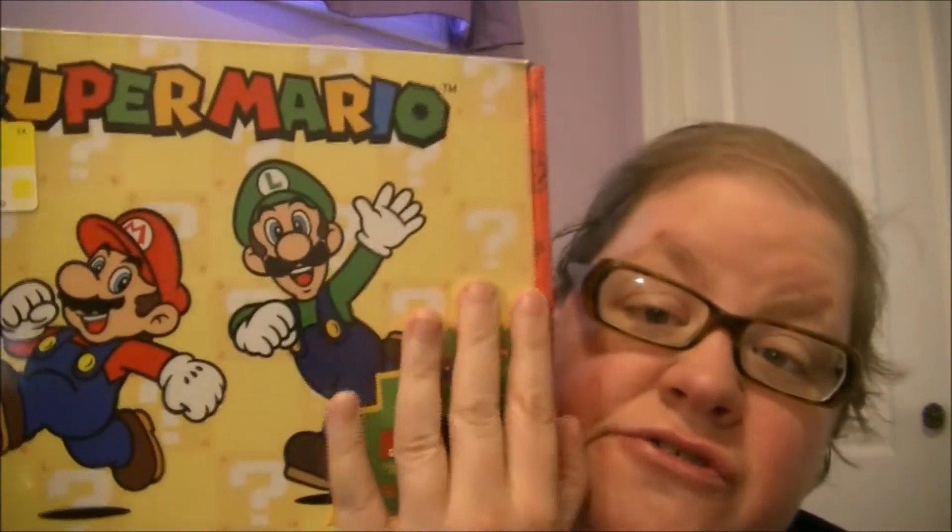Hi guys! Welcome to Hello Talent's Toy Reviews. Today I have gotten this Super Mario Mystery Box. I got it on sale for $39.96. It does have pictures of what is inside. I have looked at that picture, so let's open it up and see what comes inside.